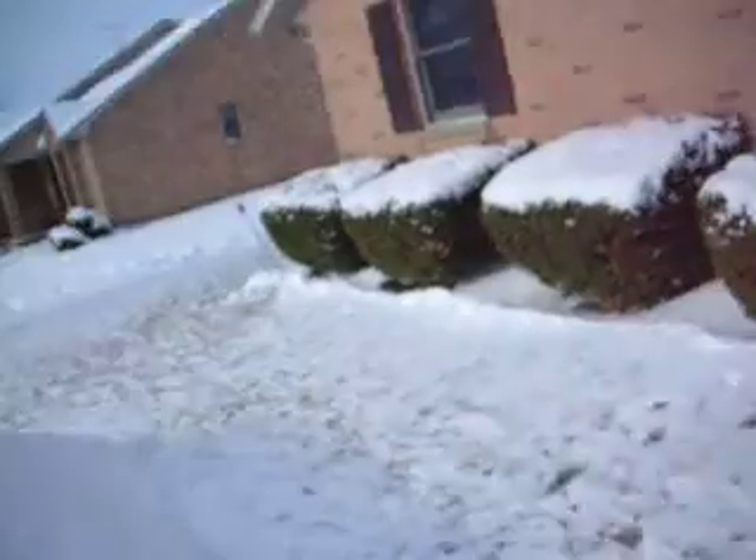Yeah, some of the snow is still powdery. Sorry, I got snow on my camera. As long as it don't get ruined, I don't think it really matters. Looks like it got ruined a little, but no big deal. I'll just shovel some more snow and fix it up.